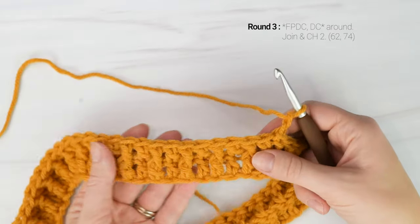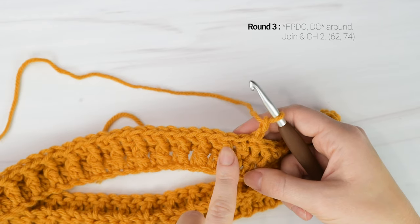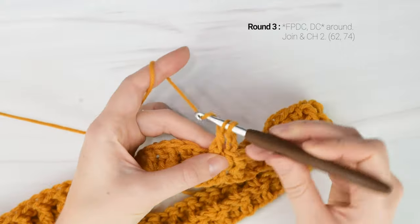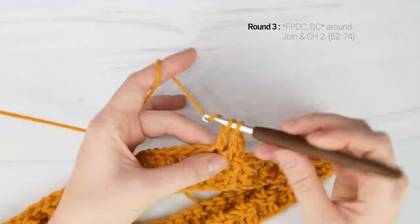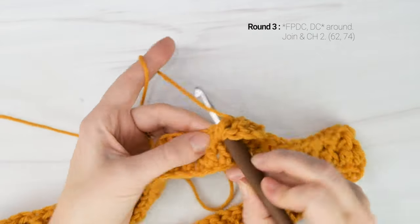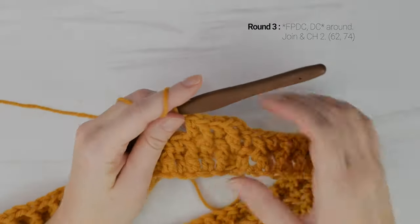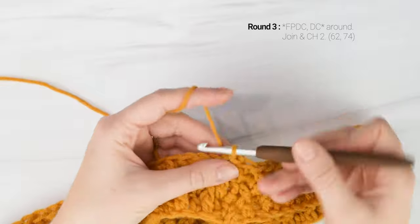Now onto round three. We're going to work the same two stitches but in opposite order. Our first stitch is going to be a front post double crochet and then we're going to double crochet into the next stitch. We're going to work front post double crochets around the double crochets from the previous round, and then work our double crochets on top of the front post double crochets from the previous round. So stitch one is a front post double crochet and then double crochet into the next stitch — repeat those two stitches all the way around. Your last stitch of round three will be a double crochet, then join to the top of the first front post double crochet of the round with a slip stitch and chain two.